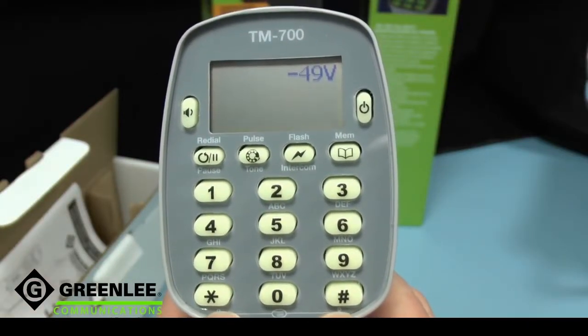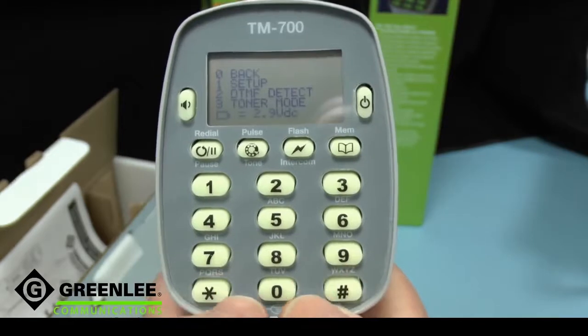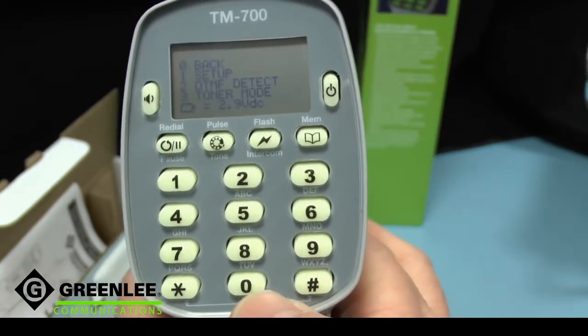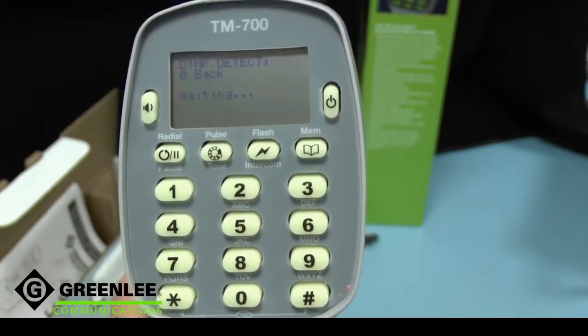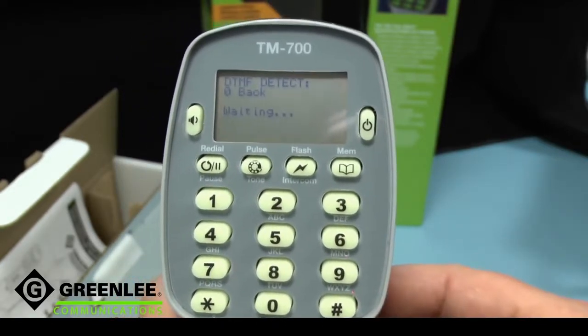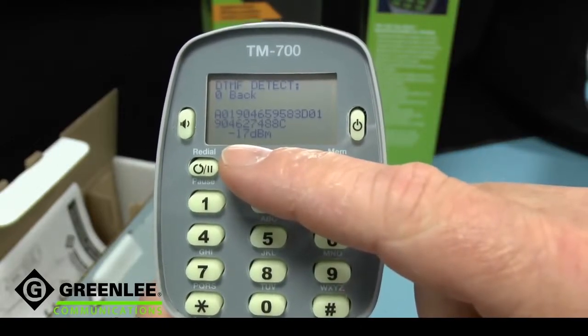An easily accessible menu is available simply by pressing the star and hash keys together. One of the options here is DTMF detection in option 2. This displays not only the digits dialed, but also gives an estimate of the power.